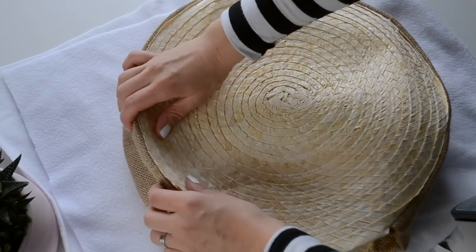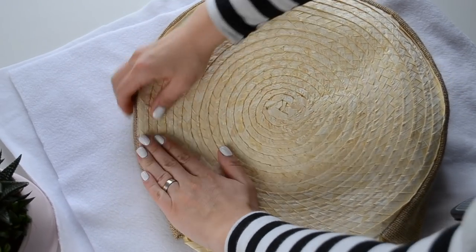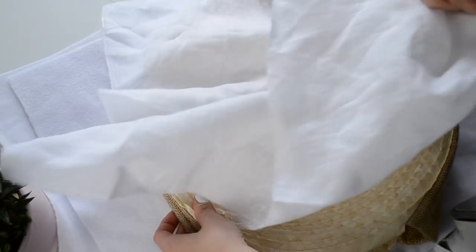As you can see my bag was pretty wrinkled after this, so I just covered it with a piece of fabric and ironed it.